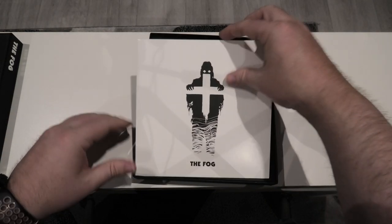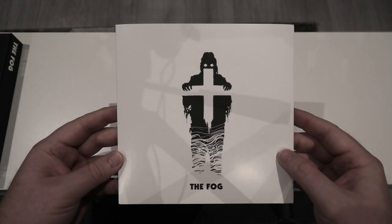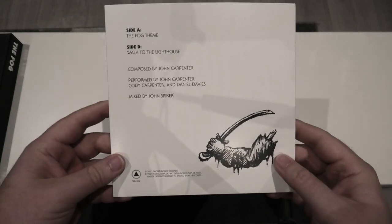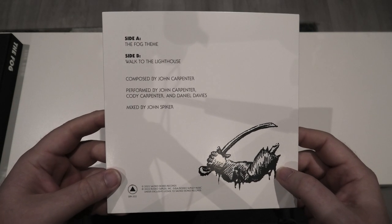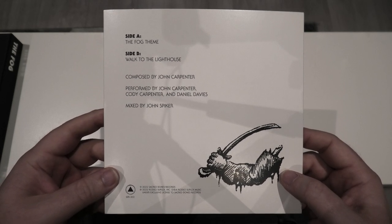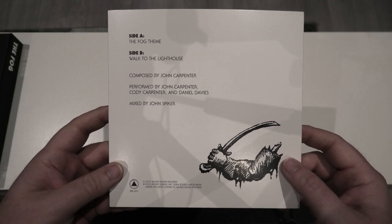Opening it up, the first thing we see is the 7-inch vinyl. And as you can see, the artwork is the same, only it has a white background instead of a black one. Taking us around to the back, you've got Side A which is the Fog theme, and Side B which is A Walk to the Lighthouse. The music is composed by John Carpenter and performed by John Carpenter, Cody Carpenter, and Daniel Davis.